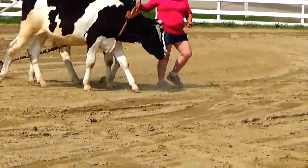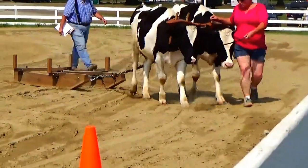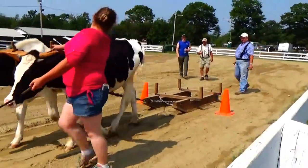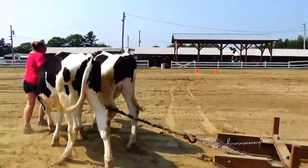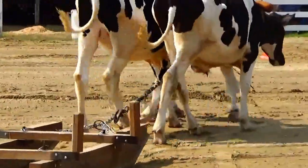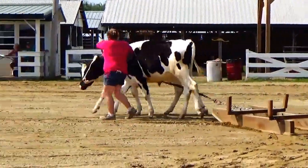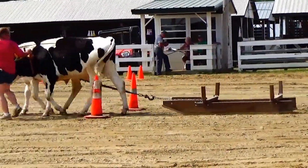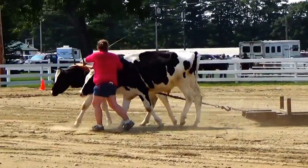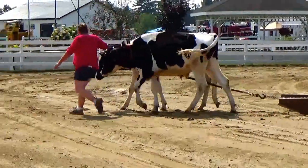Look at these two right here right beside me — they're doing good, they're doing good. They're going to come here. Look at that, alright cleared it! Oops, this one all the way down there, they got to go through.